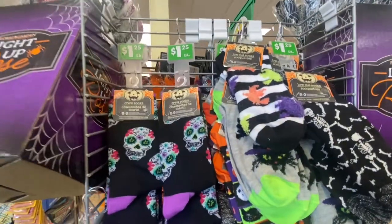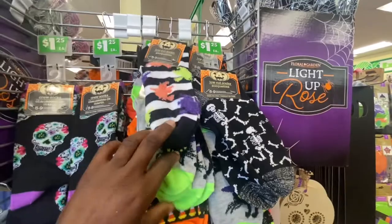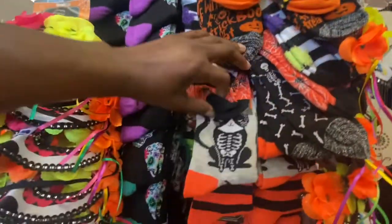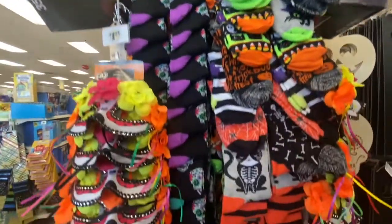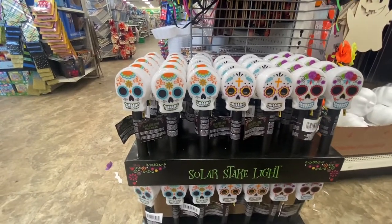There are different pairs of socks — these are size five to nine. The cat with his witch hat on. The skeleton. And right underneath we have the stake lights — you have three to choose from.